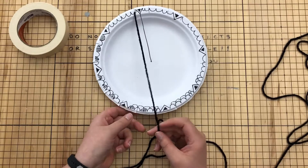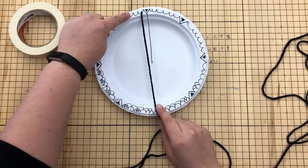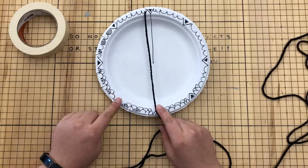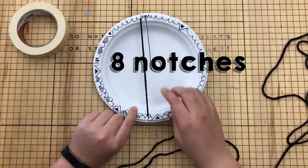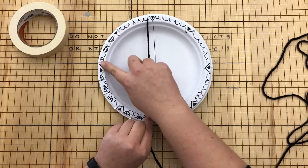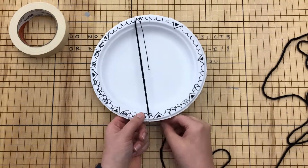To start wrapping our loom, we need to put the yarn into the next notch. I'm going to count: one, two, three, four, five, six, seven, eight — I want to count eight notches and then go into number nine. So from the left of where I started, I'm counting eight empty notches and then going into number nine.